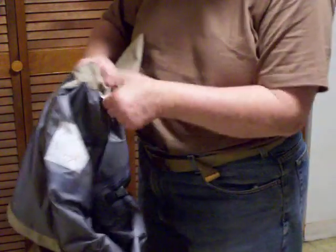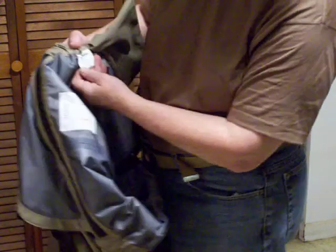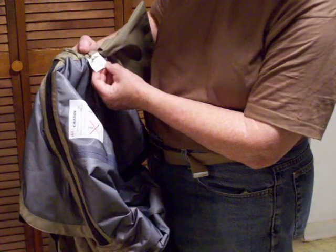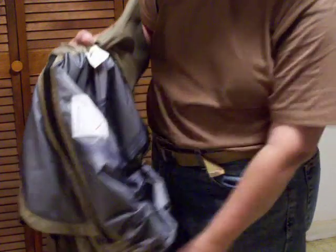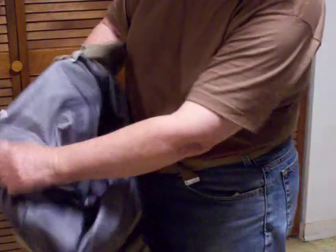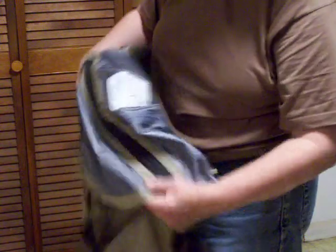You can see here this is Cabela size 11. The item number is 83-1370. You can see all your seams here — all seams are taped up, glued, and waterproofed.